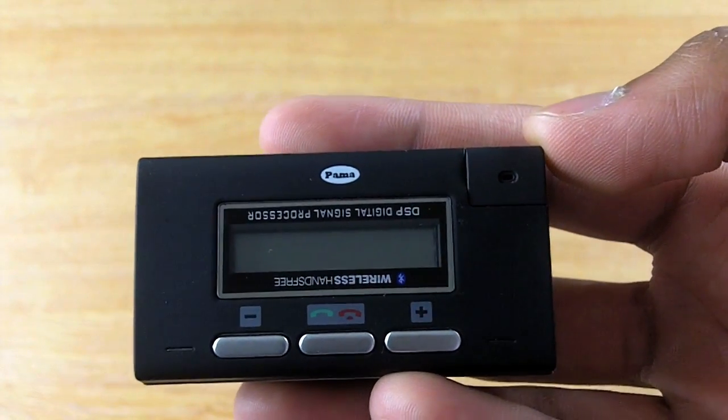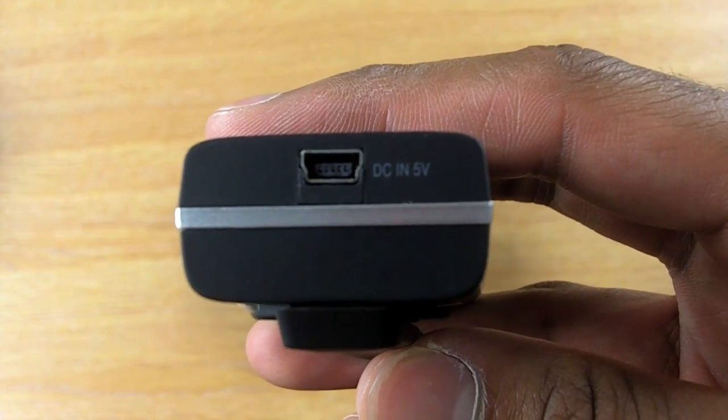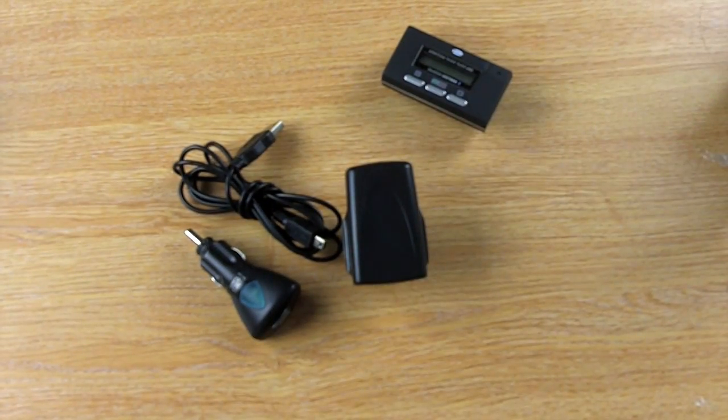If your phone is able to send business cards, it's also possible to store numbers on the hands-free kit. The Micron charges by a mini-USB connection. Included in the packet is a mains car charger, which means you'll be able to charge your Micron wherever you are.